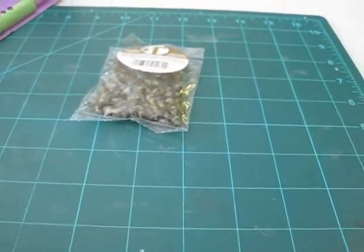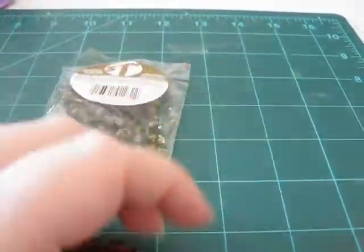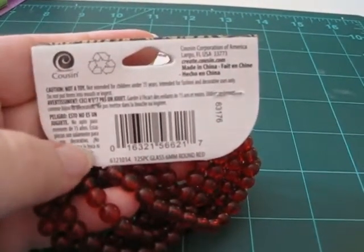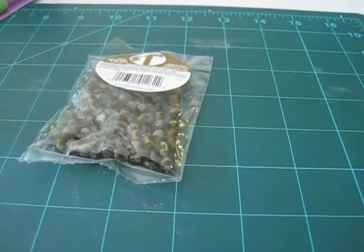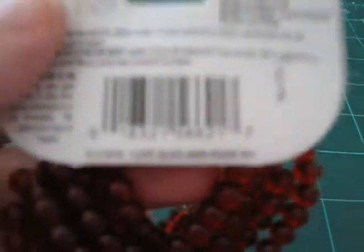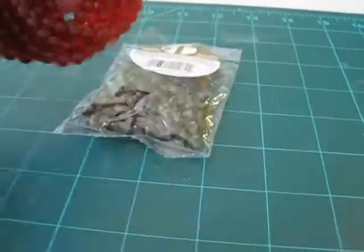And then these ones I think were two dollars each. These ones are just red glass beads, because I really love making the stick pins. It says glass bead — 125 piece, 6mm round red. I don't think that's coming up on the camera, but I assure you it is there.